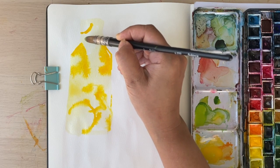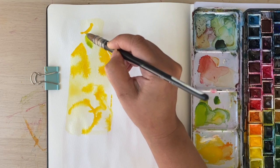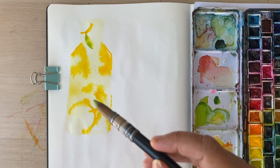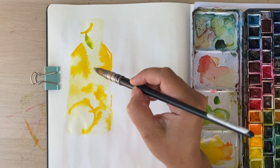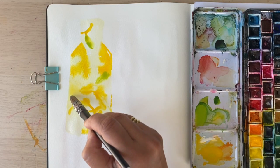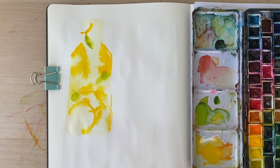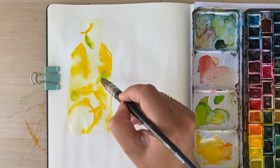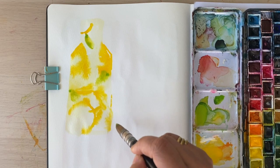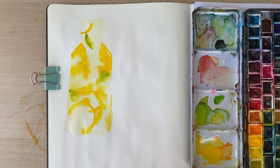My kids often make this themselves for their lunchbox in the summer. We have a massive mint bush in the garden, so they often take a minty water bottle to school by just grabbing bits of mint, giving it a wash and shoving it in their water bottle. My son prefers cucumber to lemon in his water bottle — sorry, you didn't need to know that!